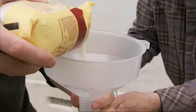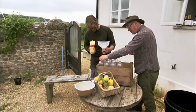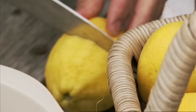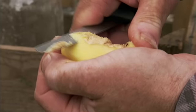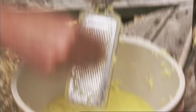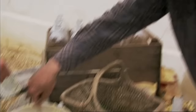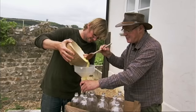Each bottle is an individual batch and gets one cup of sugar. The juice of one lemon per bottle gives the drink the right tang, and plenty of fresh root ginger goes in. A little bit of honey is optional, but it'll give a little extra richness to the drink. Divide the ginger, lemon, and honey mixture equally between the bottles, and half fill each with cold water.